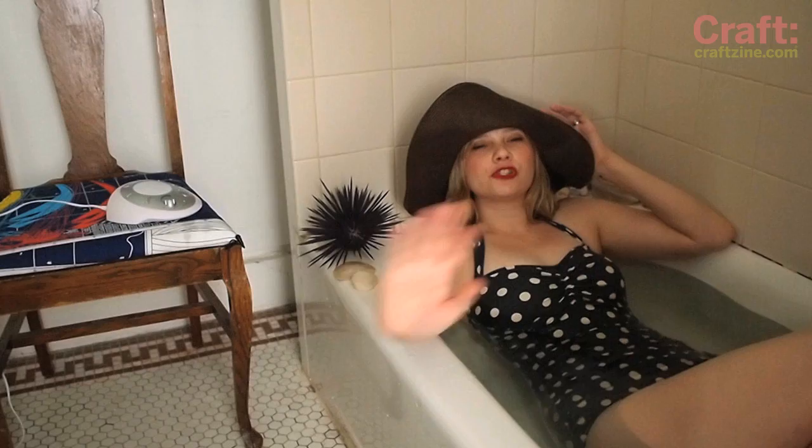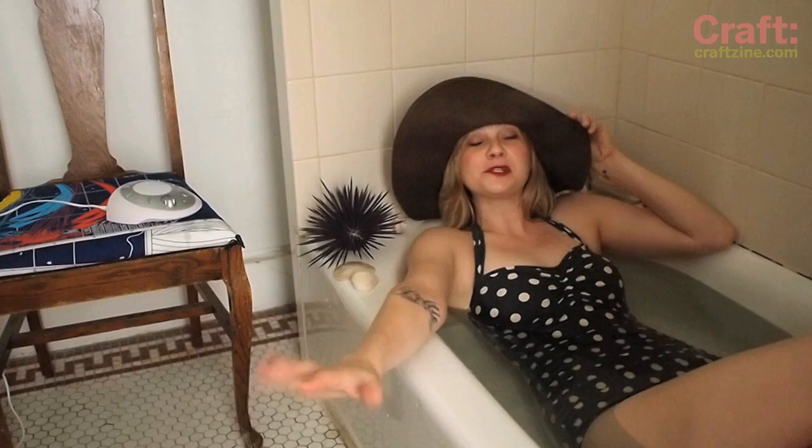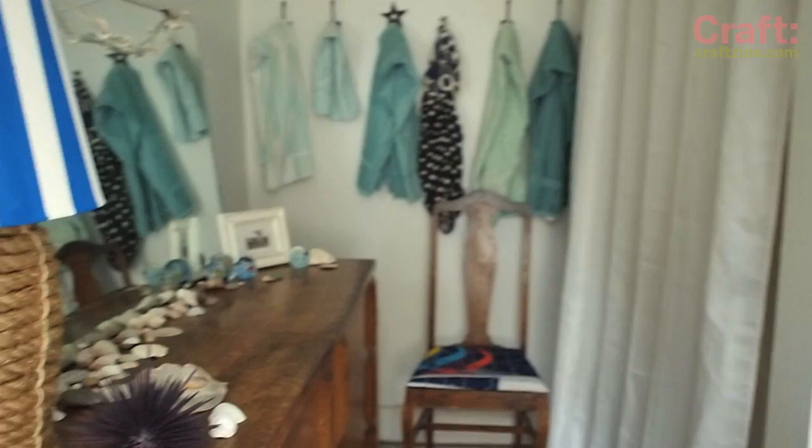It's another summer in the city when the days are just so hot you have to get in the water. When you simply can't get to the beach, I love creating a serene escape somewhere in my home where I can imagine the waves soothing away my stress. This place for me is my beachy bathroom.